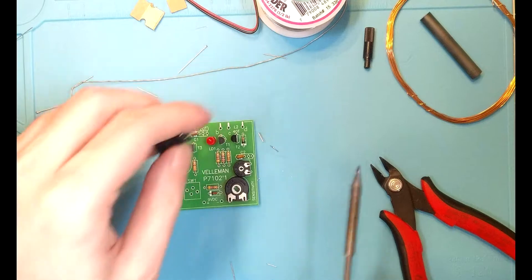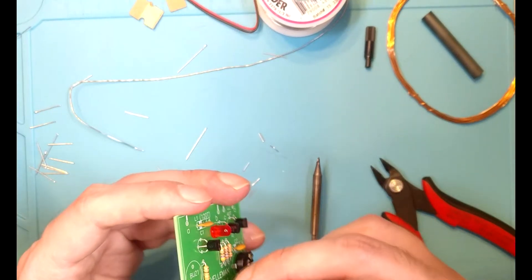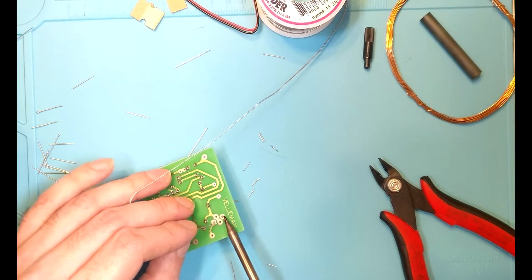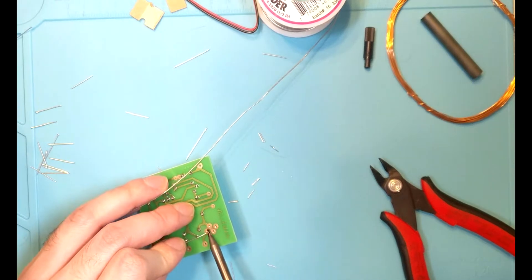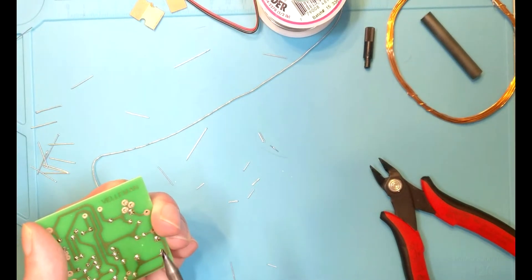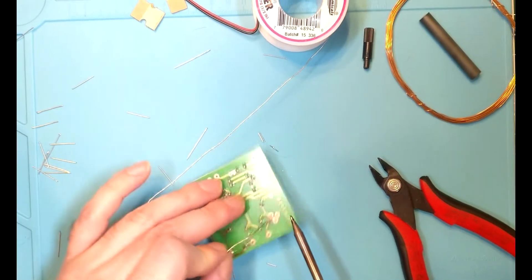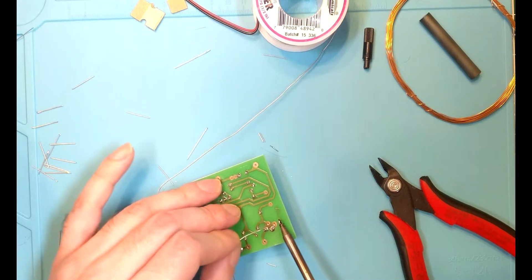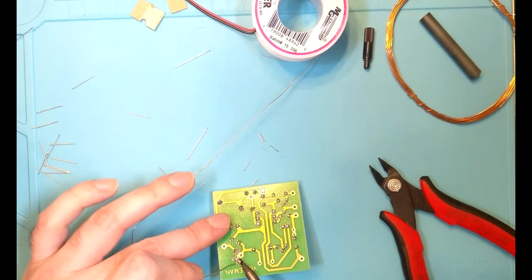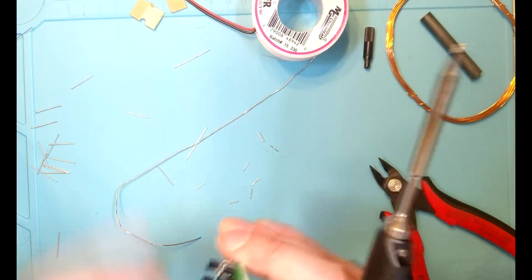The next thing is the push-button switch. We're starting to run a little long here, but that's alright. The switch is loose and floppy, so we'll do the same technique as with the potentiometers — get solder flowing on one pin, make sure it's nice and flush to the board, then flow the remaining pins. Looks like one of these pins isn't even used, but we'll flow solder on anyway just to make it mechanically attached to the board.